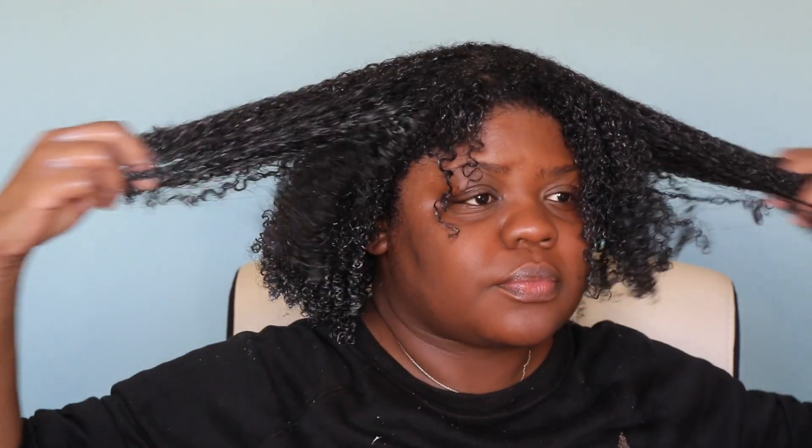Now I've put in the Love You Not Detangler, and when I tell you that every knot and every tangle just melted — my hair felt so good. I honestly felt like I didn't even need to deep condition after this, but you've got to play by the rules. This felt so good.